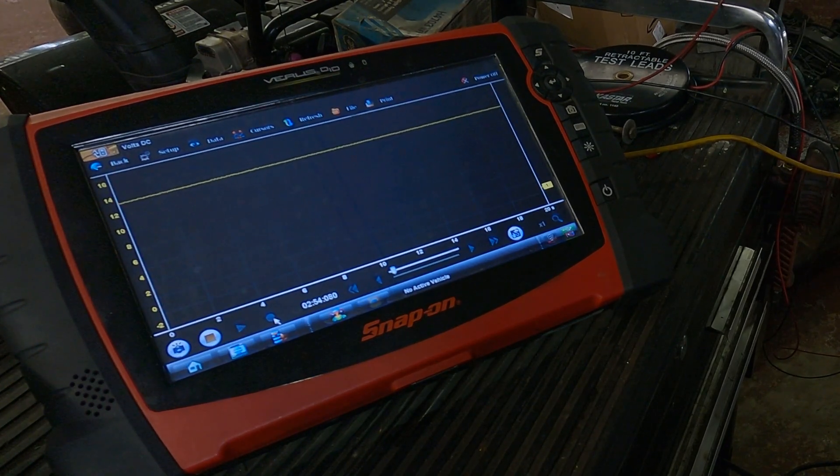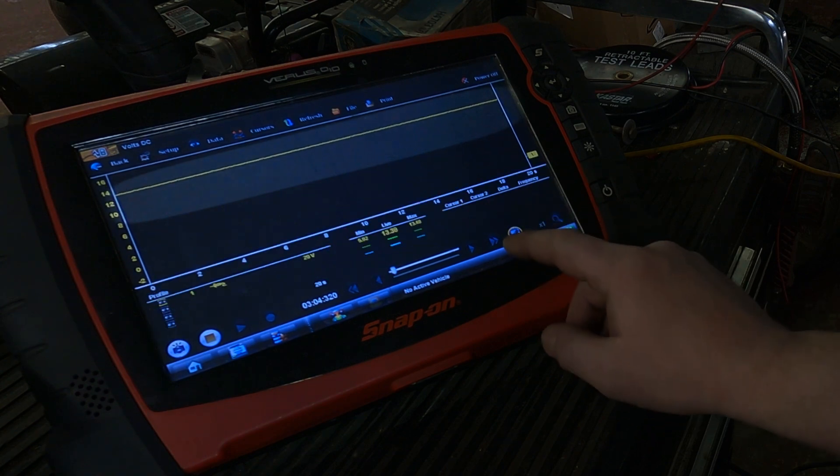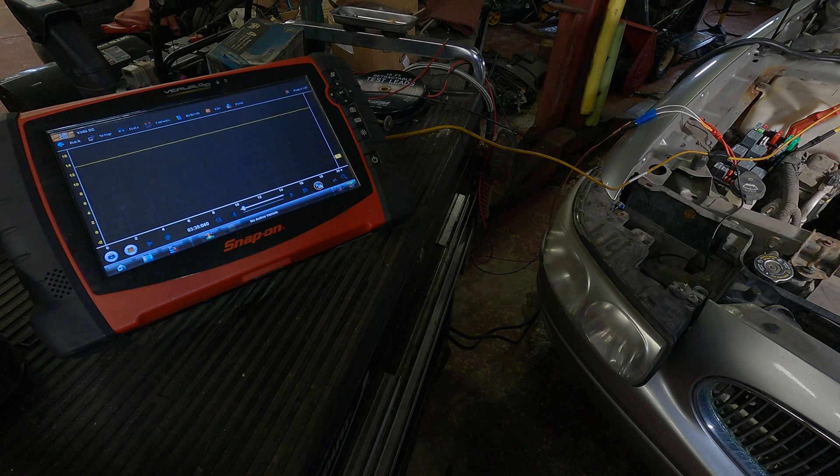You can see on the scope right now the line is right at — well, it's closer to 14 volts, really. We're at 13.39 volts; I have a maintainer on it and that's where it's holding. The reason it reads as it does right now is because the headlight is off. So even though we're on the positive side, it has a path to ground, so it's measuring zero volts at the negative lead and 13.4 volts at the positive lead — the difference is what it's measuring.